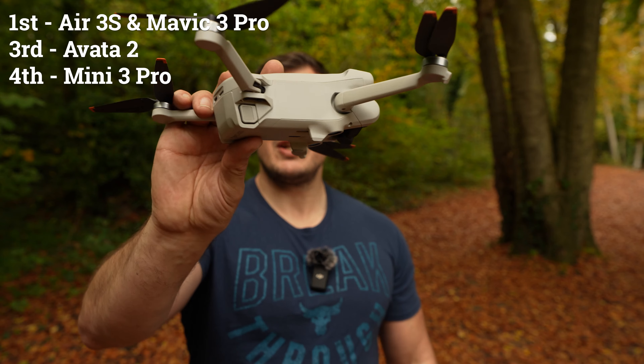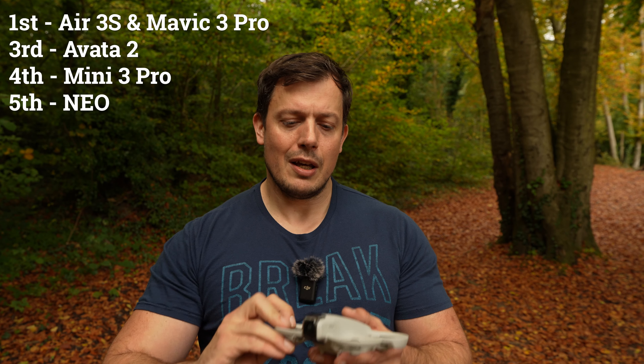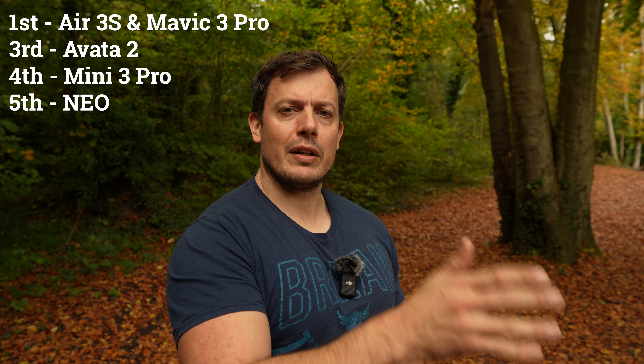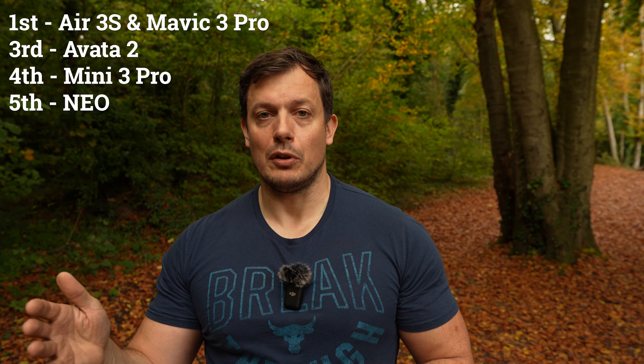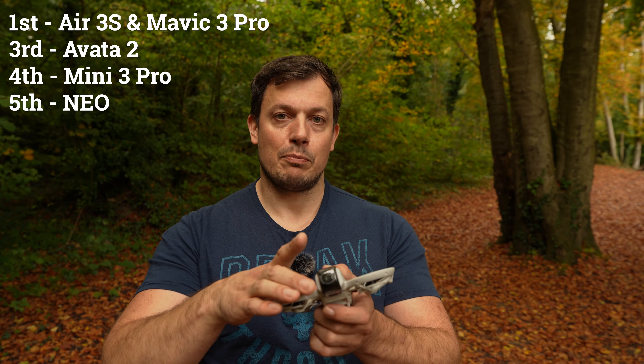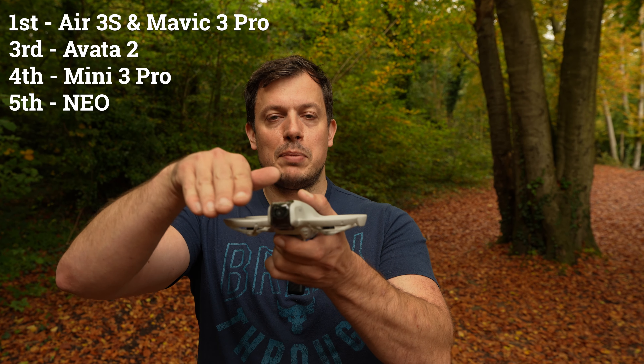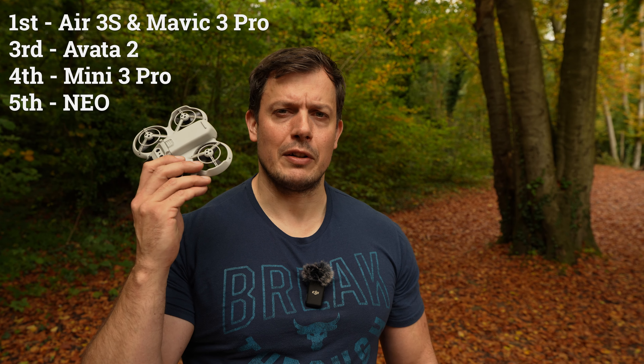In third place is the DJI Avata 2, which passed round three — the amount of leaves that hit it was pretty incredible and it still made its way up. In fourth place is the DJI Mini 3 Pro, which didn't quite make it through round three but did very well up until that point. In last place is the DJI NEO, which actually wouldn't have passed round one if we hadn't taken the prop guards off. If you're flying in woodlands, remember to take your prop guards off when there's a high chance of leaves, or they'll sit on top, block the airflow and cause it to crash.